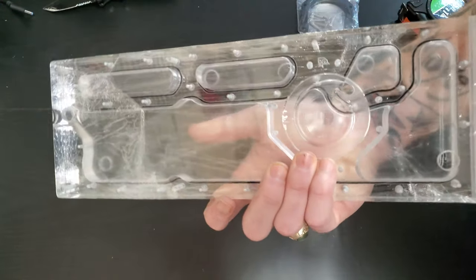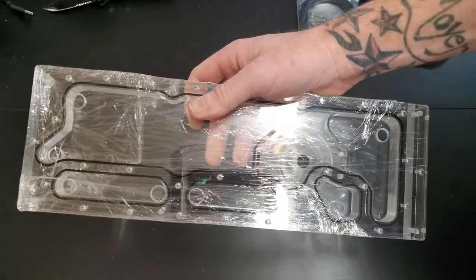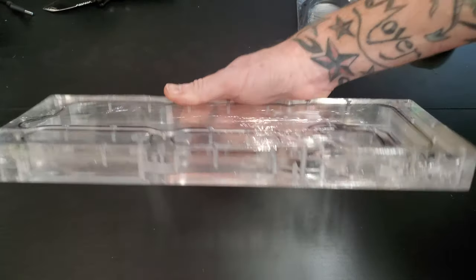Very, very nice. I just wanted to show a quick unboxing of this, and I will show a little video of it installed.